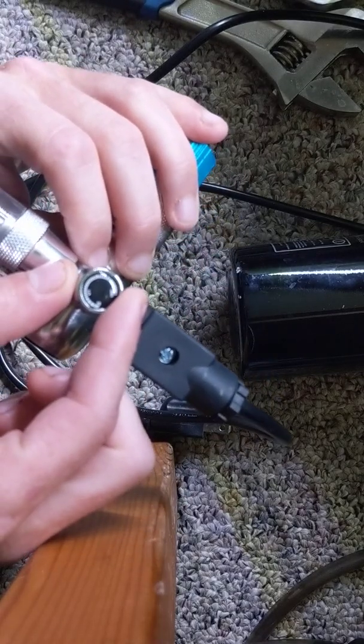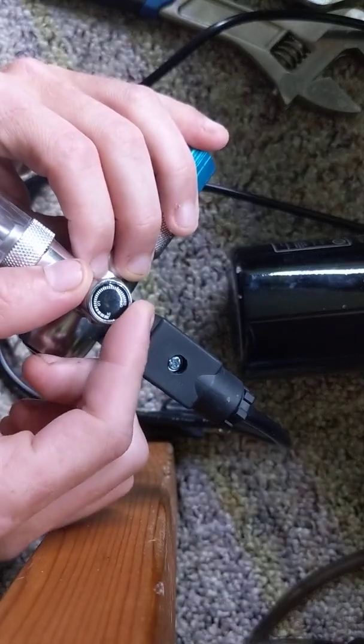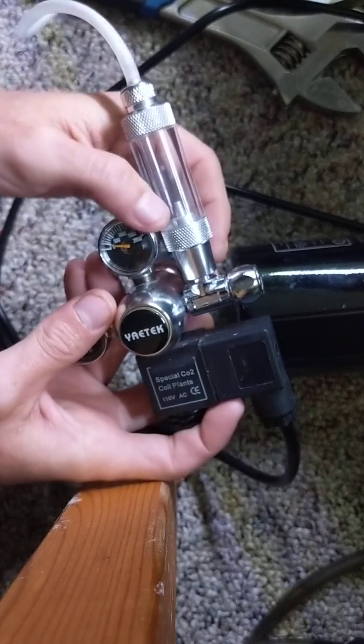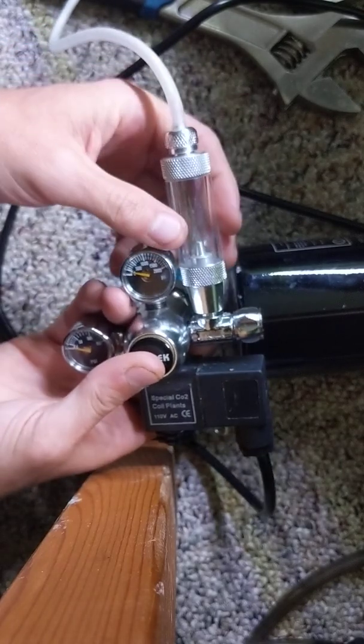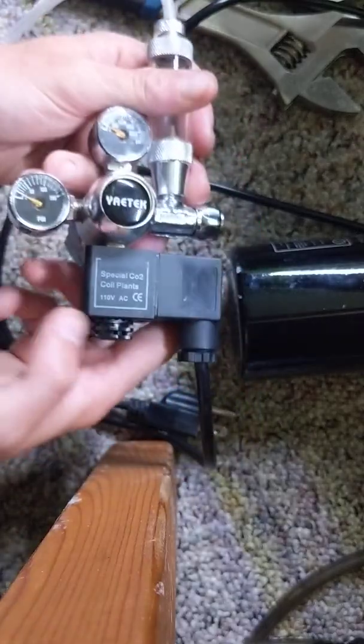Over here we have a small adjustment valve for adjusting the pressures, so you can get like one drop a second coming through — whatever you like. You do have to unscrew this and fill it up with water if you want it to work as a drip counter. I don't for my methods, but I just wanted to show you guys that real quick.